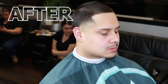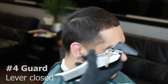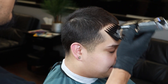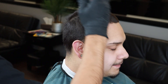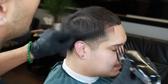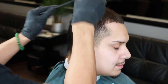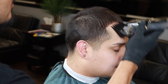My client asked for a number four guard all the way on top, so we're gonna be going all around with the number four making sure it's all nice and even. Using the comb, we're gonna lay the hair right back down to make sure we're trimming everything nice and evenly. You could also drag the comb first and follow it right up with the guard to make sure you get a nice even cut all around.